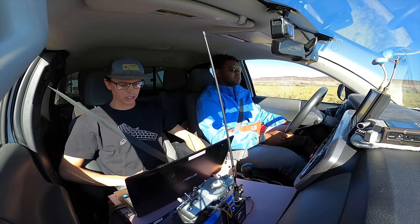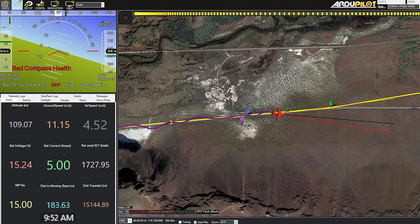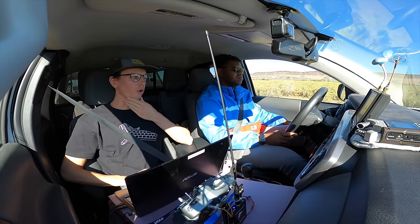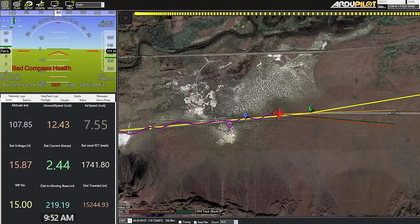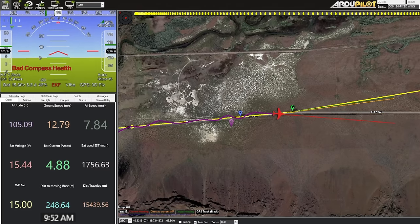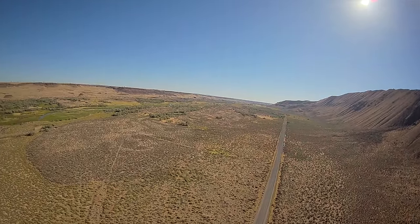I have a lot more statistics on Mission Planner compared to last time. We've used 1,700 milliamp hours. The battery on board is 4,000 to 5,000 milliamp hours — I'm using the 2170 cells, so large capacity, low discharge. Once that figure goes above 5,000 milliamp hours, we'll know the plane has used more power than it has stored on board.